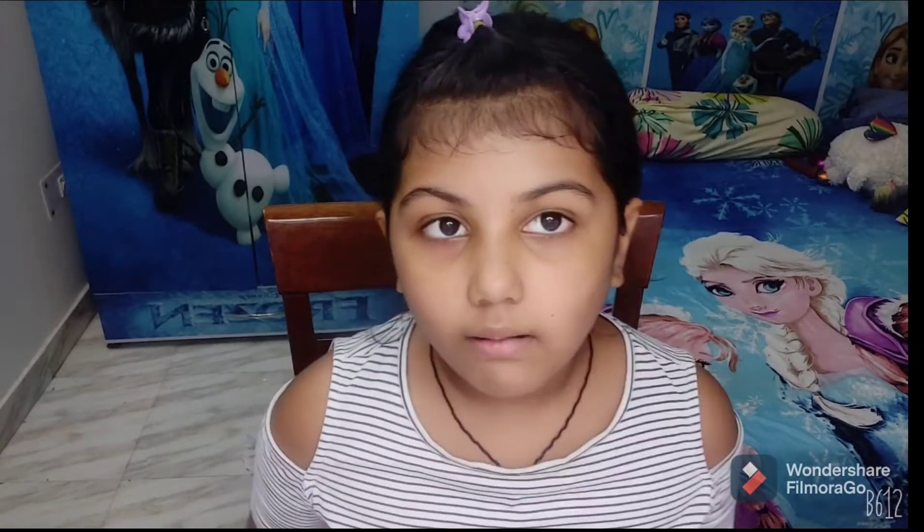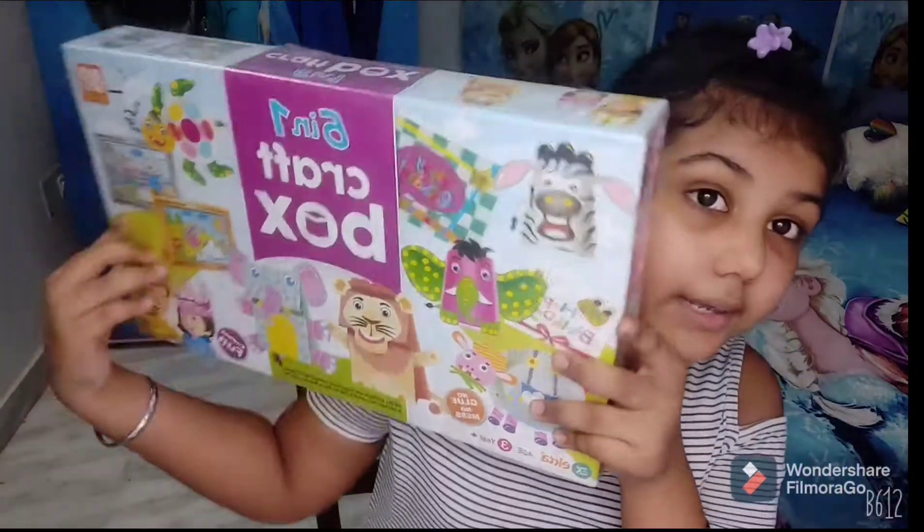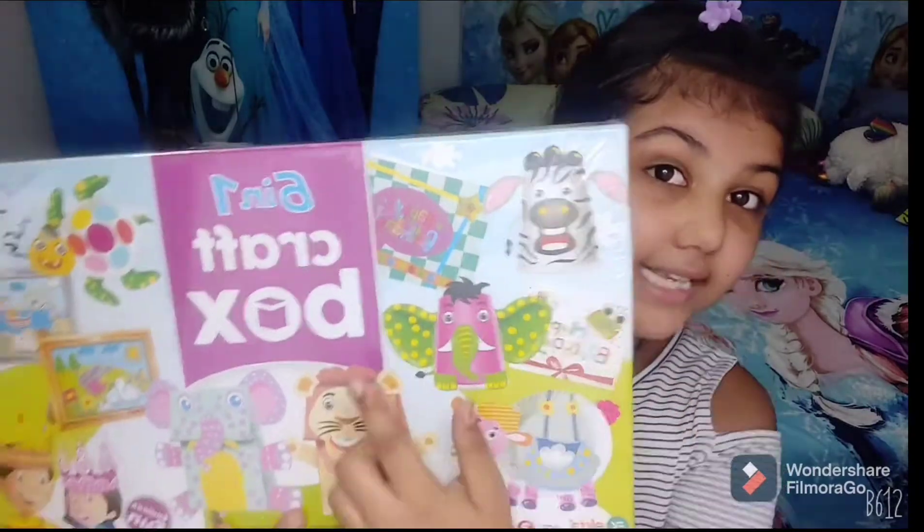Hi guys, welcome back to my channel! Today we're going to be unboxing this new kit I bought from Amazon. It's a six-in-one DIY craft box and I cannot wait to unbox it and show you guys what's inside.